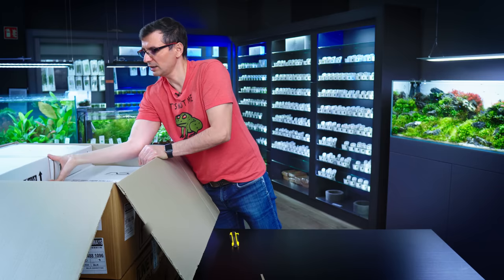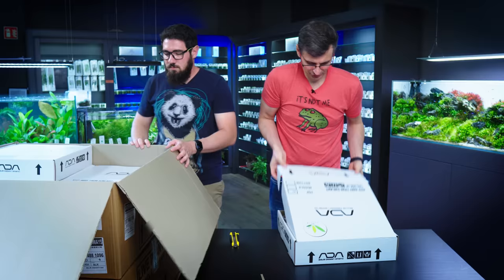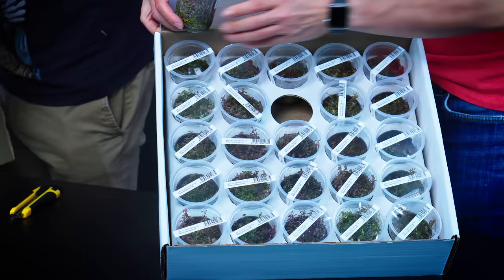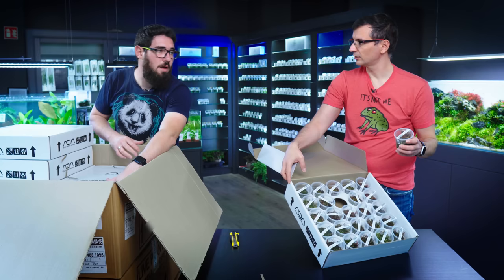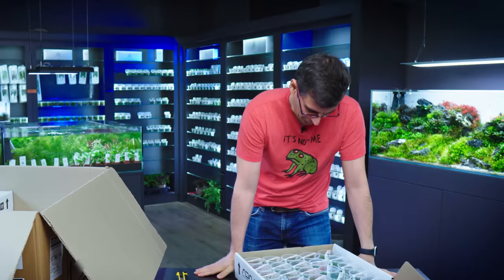And then we move to C, 3C PO. Rotala Macarandra SP Mini — that's also known as butterfly. Rotala Macarandra Butterfly and Rotala Macarandra Mini — it's basically the same plant.